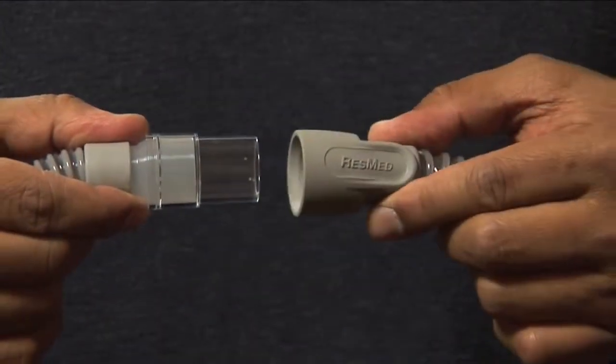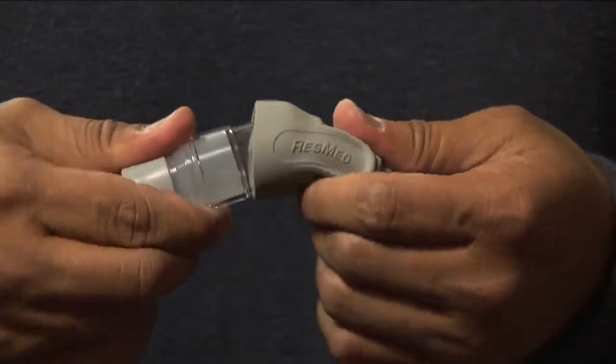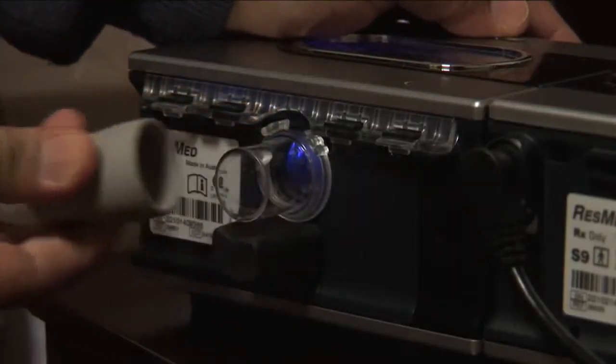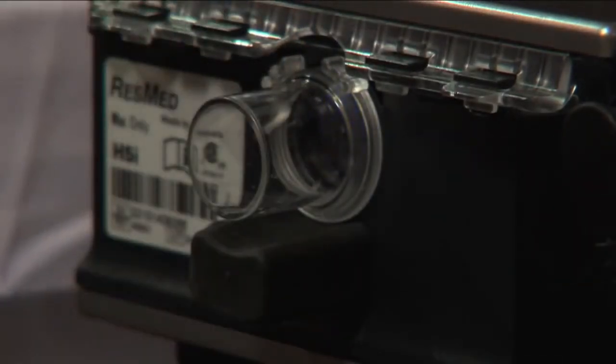The hoses for these devices are fitted with a rubber coupling on each end. When removing a hose, be sure to handle it using the coupling. You should also avoid yanking directly on the tubing. If you have difficulty removing a hose, use your thumb to peel back the edge of the rubber coupling so the hose will slip off more easily.